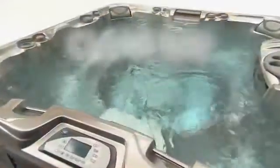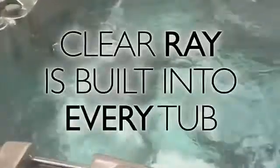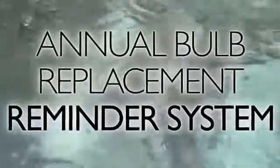The durable, long-lasting ClearRay system is integrated into your tub's plumbing. An annual bulb replacement is all that's needed. The control panel even indicates when it's time to replace.